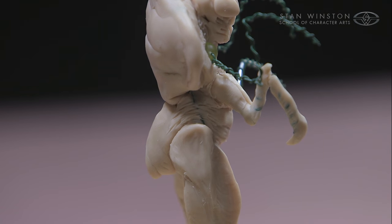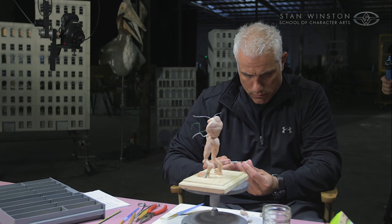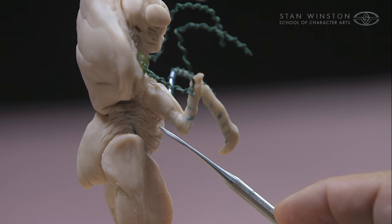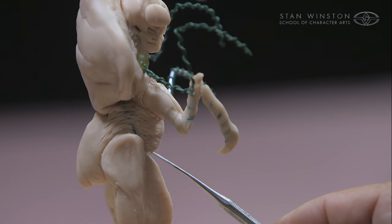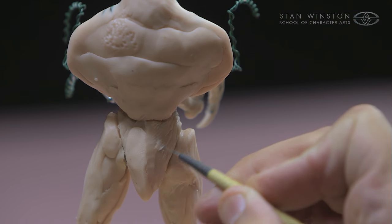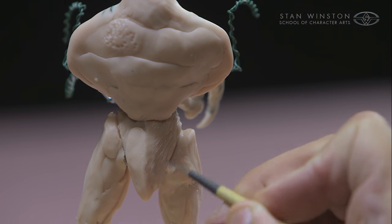It helps broaden it out a little bit. As you can see, I'm adding more of this wrinkly type texture with my little loop tool.